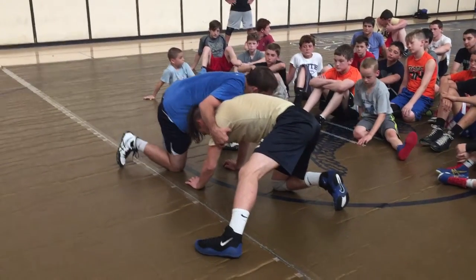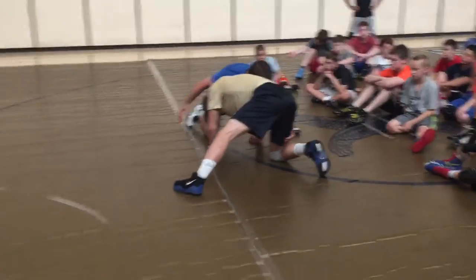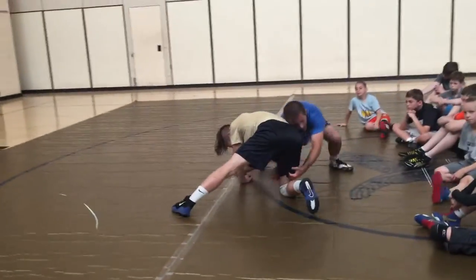So from here, shift, then I'm going to grab back here. I want this arm to come on the inside, back on his legs.